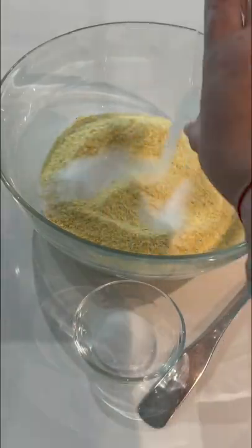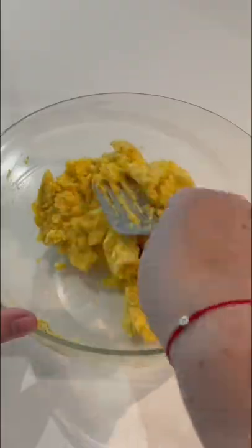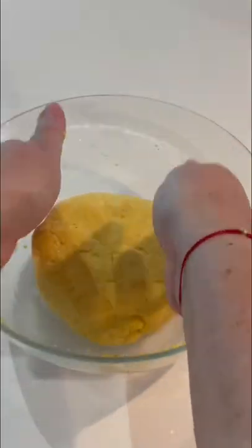For the sauce: the juice of half a lime, a half cup of mayo, and a quarter cup of ketchup. For the dough: two cups of yellow harina panda sweet corn mix, with one teaspoon of salt, two teaspoons of sugar, and one and a quarter cups of water.